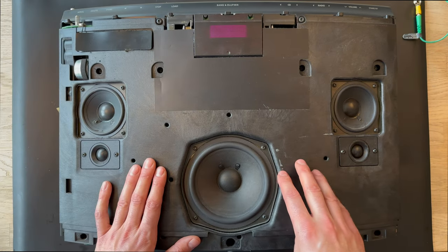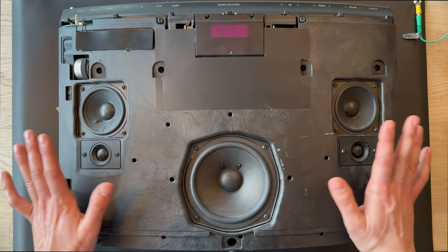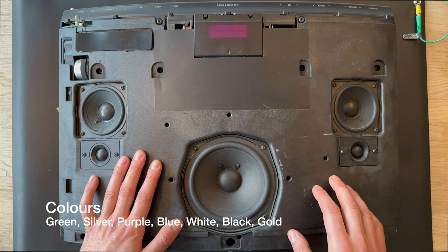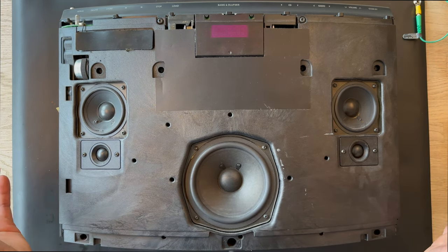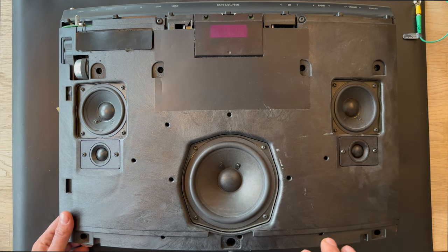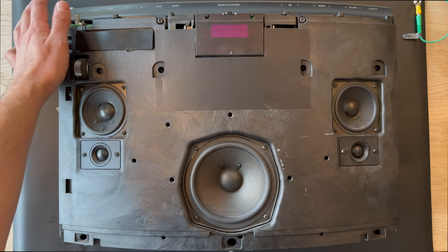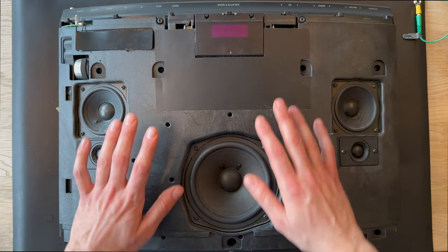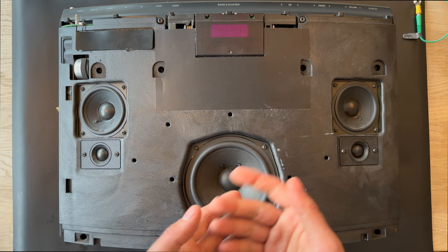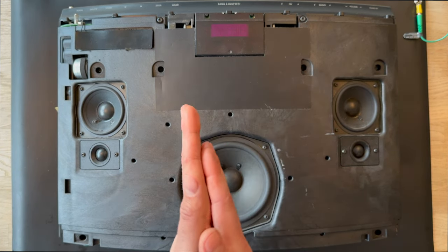You can also get accessories like a wall bracket and a floor stand for the Beosound 1. You can pre-tune 59 programs with radio, and the front grille can be changed to green, silver, purple, blue, white, black, and gold. I'm going to try to power it up and work with the aerial and CD loading mechanism to see how the product is working, and then we can do the best part — the disassembly process.